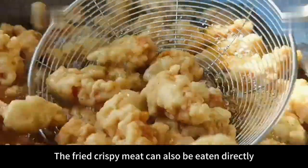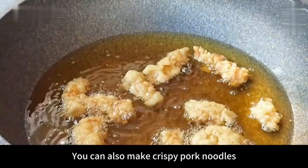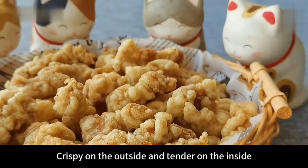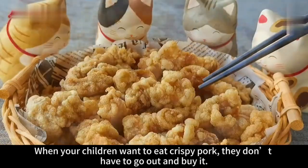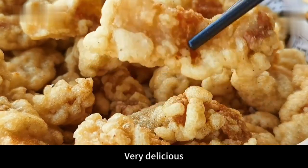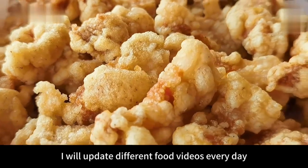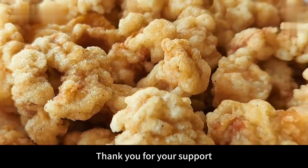The fried crispy meat can be eaten directly, put in when cooking, or made into crispy pork noodles — all very delicious. Crispy pork fried this way is crispy on the outside and tender on the inside. It's really delicious. When your children want to eat crispy pork, you don't have to go out and buy it — make it yourself at home. Clean, hygienic and delicious. The method is also very simple. I will update different food videos every day. Follow me if you like my videos. Thank you for your support.